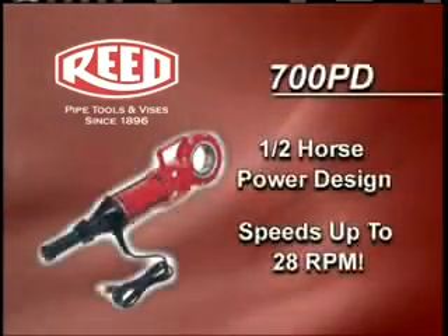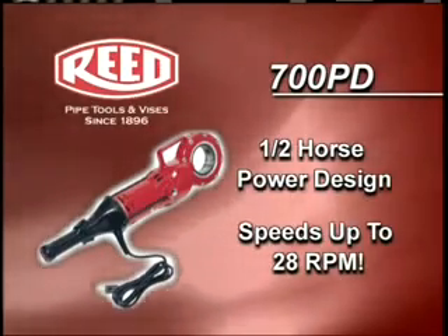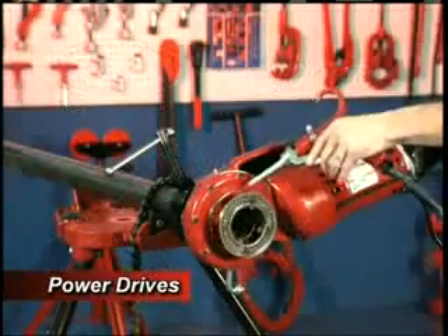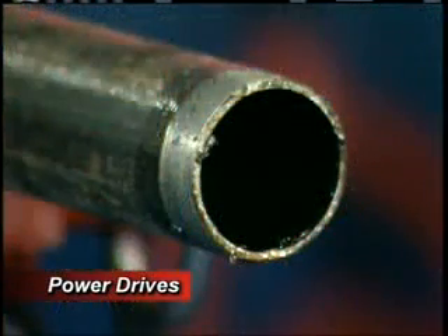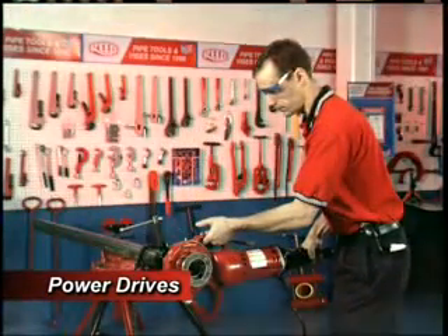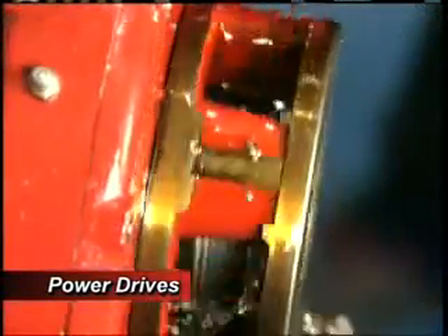If the job calls for pipe threading or pipe tapping, then the half horsepower 700PD Power Drive is the tool for you. The 700PD Power Drive double insulated threading tool turns at 28 RPM, threads pipe up to 2 inches in diameter, and completes the job in far less time than a manual threader. The 700PD Power Drive uses Reed R12 Plus segmental dies and drop heads to power tap or drill.